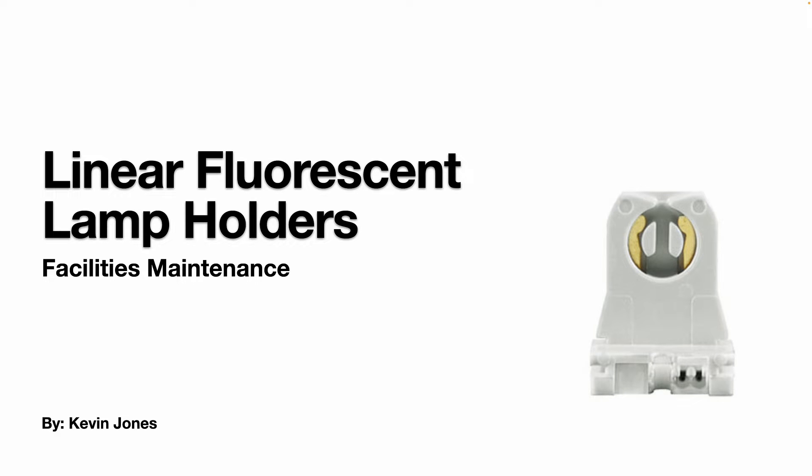Today we're talking about linear fluorescent lamp holders, sometimes referred to as tombstones.